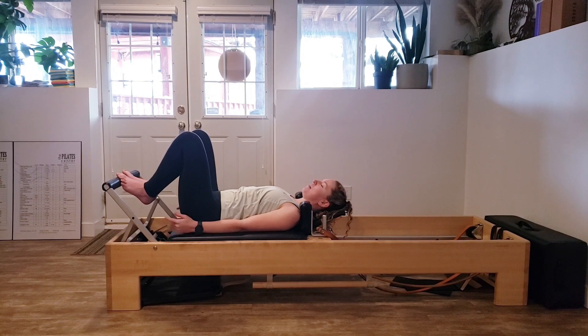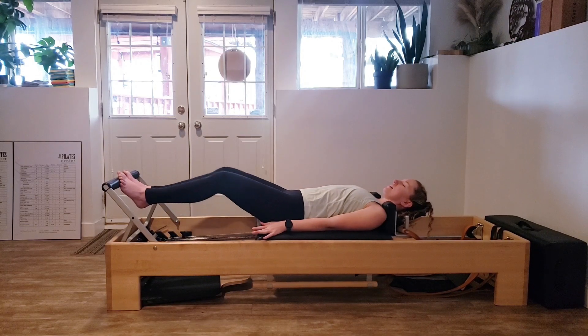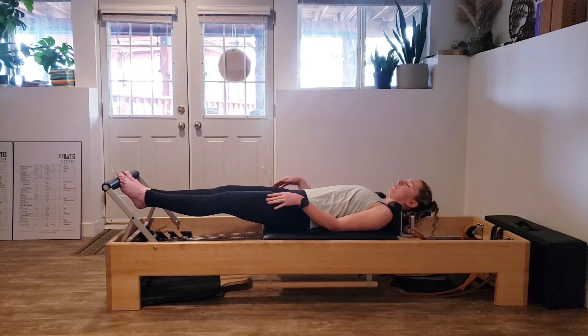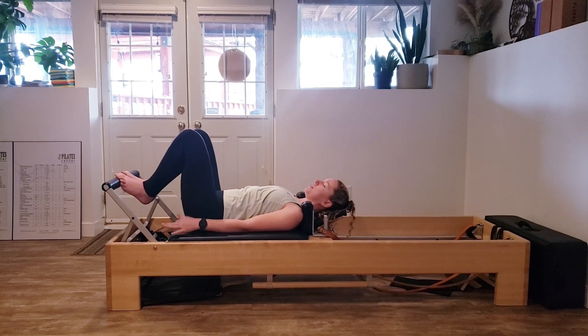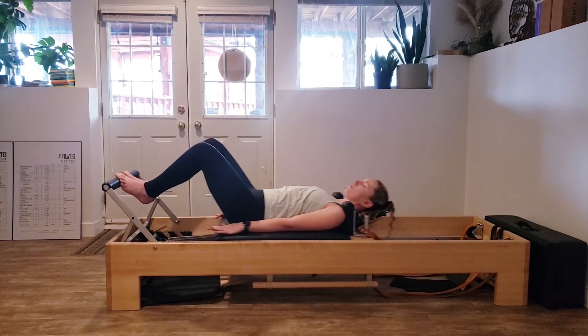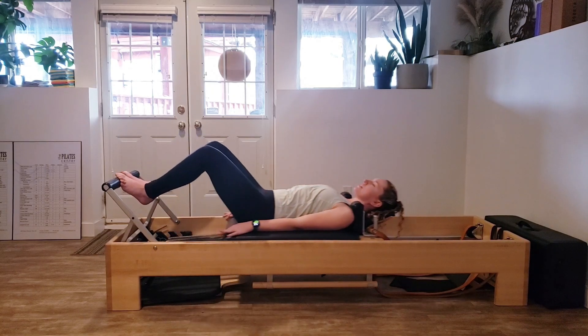One more big inhale in and a big exhale. Then on the next inhale, press through those feet and press out. Inhale as you press out, exhale as you come back in. As we're moving — inhale out, exhale in — squeeze those heels together and really press through the balls of your feet. Think about those collarbones pulling nice and wide, getting that chest nice and open.